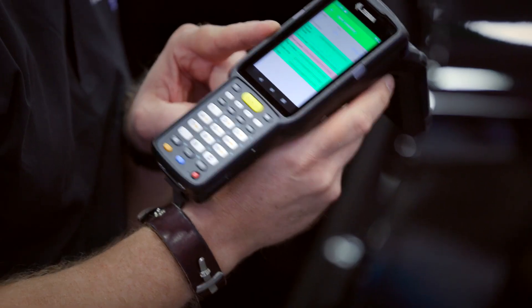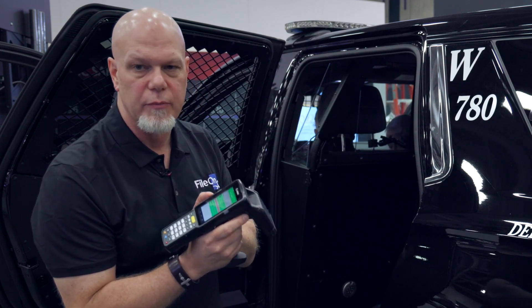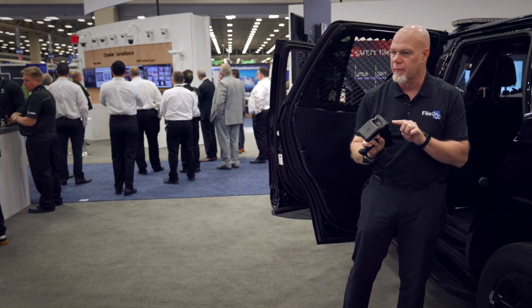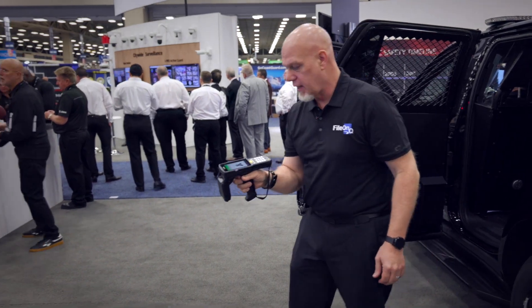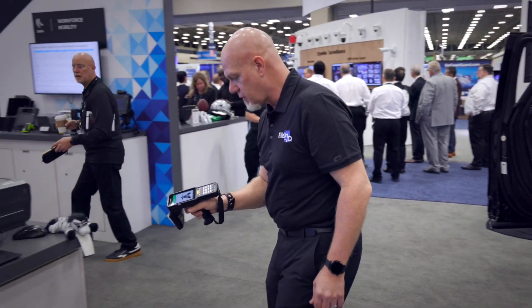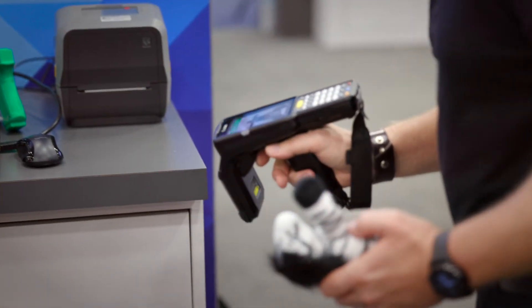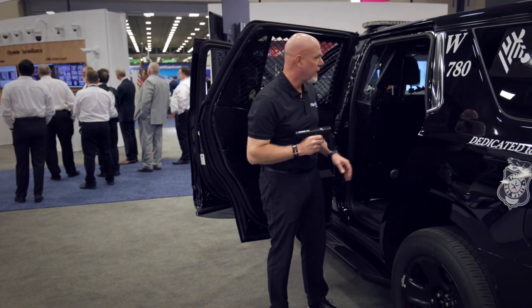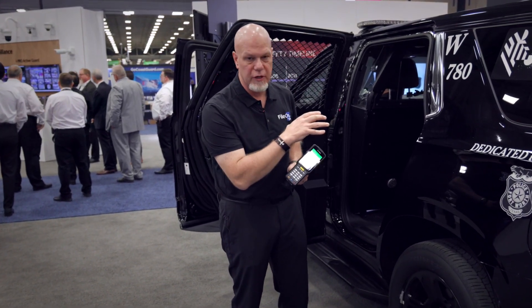It looks like I've got something that's missing here, so we'll show you how you can search for an individual item using this as well. You can actually use this to locate a specific item — we just pull the trigger and look for Zippy, and as Zippy gets closer and closer we can see Zippy here. Indeed we found Zippy, and I can now make sure that I put Zippy back in the car so that's how you use one of these portable units to make sure that everything is provisioned in your vehicle before you go out on patrol.